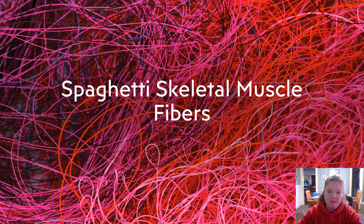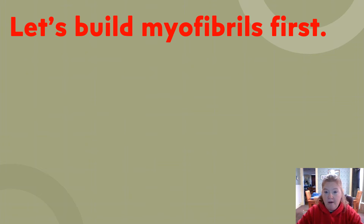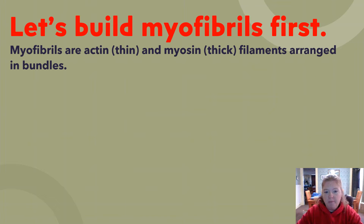I am going to show you how to do this spaghetti skeletal muscle fibers activity. We're going to start small, using actin and myosin first to build the myofibrils. Myofibrils are actin, the thin, and myosin, the thick filaments, arranged in bundles.